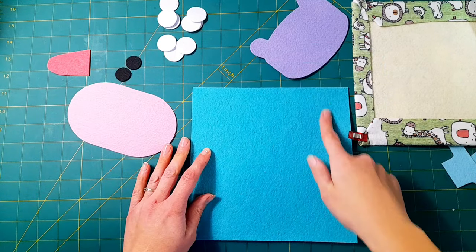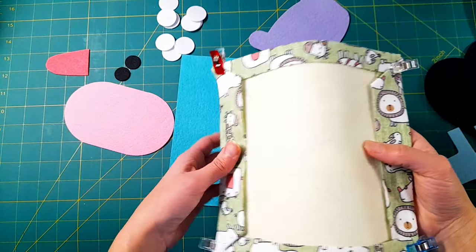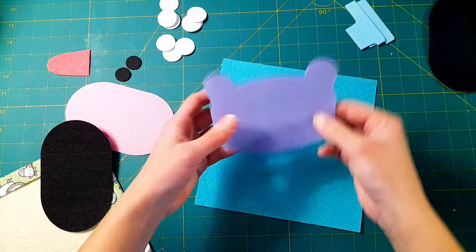Hey you guys, welcome. Let me show you how I make this hippo hygiene activity page. I start with an 8 inch by 8 inch sheet of felt and another sheet of felt with some fabric wrapped around it. That's going to be used for the back side of my activity page.